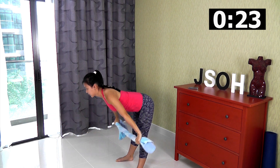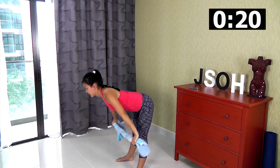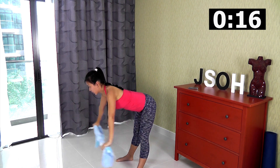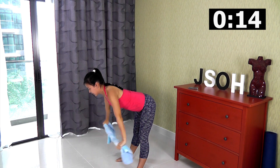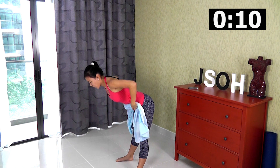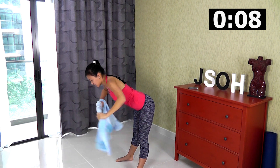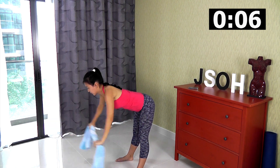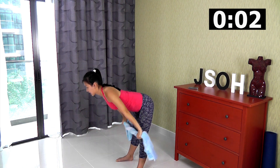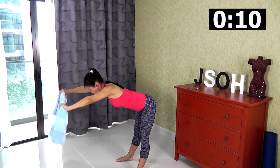Do not let your towel go loose — always have strong tension on your towel. That's when you will start to feel your upper body and your shoulders working. The stronger the tension, the more you will feel. Don't hold too wide and don't hold too narrow. Keep it somewhere in the middle and really squeeze your shoulders right at the top.